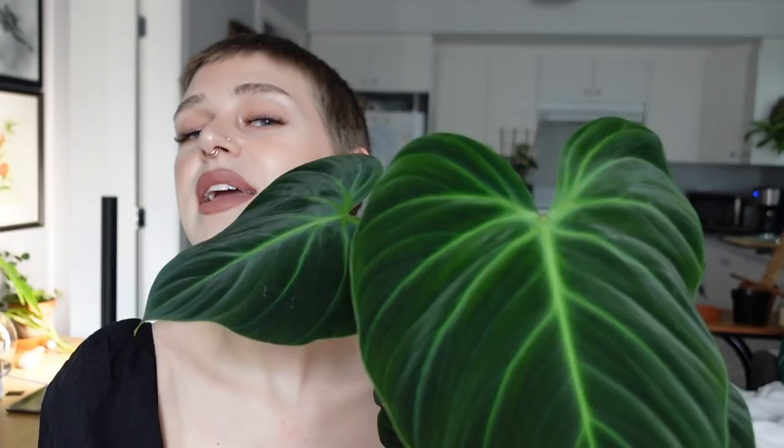Hey guys, what's up? It's Fern. Thank you so much for joining me for another planty video. Today we are going to be talking all about my Philodendron El Choco Red. I used to do a lot more care videos featuring specific plants and I don't know why I kind of fell out of doing that, but I have not done one for a long time, so I figured I would bring it back.